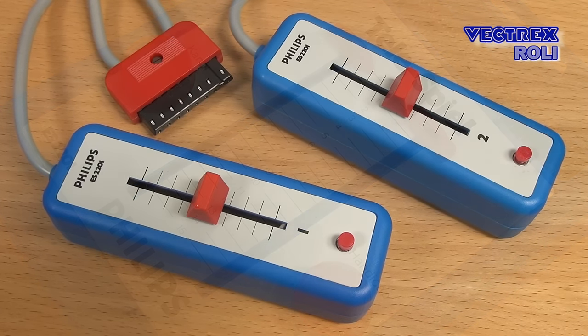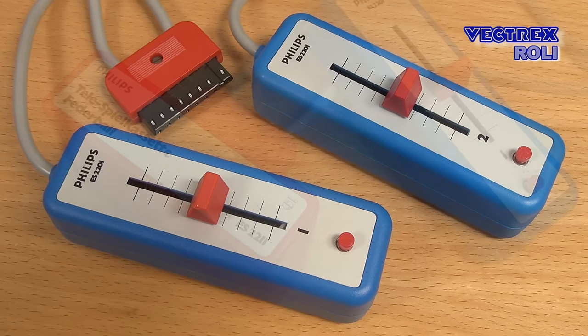Here we see now the controllers — you get two sliders with potentiometers built in and one tiny red button on each controller, so you could only steer into two directions for each controller. Those controllers still seem to work fine after all the years. On later Philips Pong systems, like for example the so-called Las Vegas series, you got real joysticks instead.